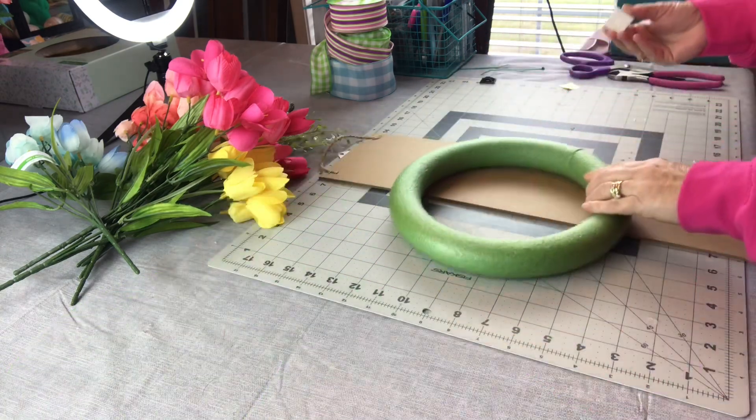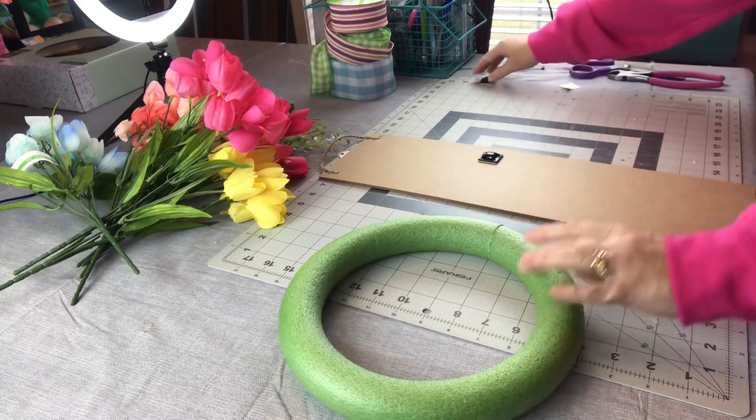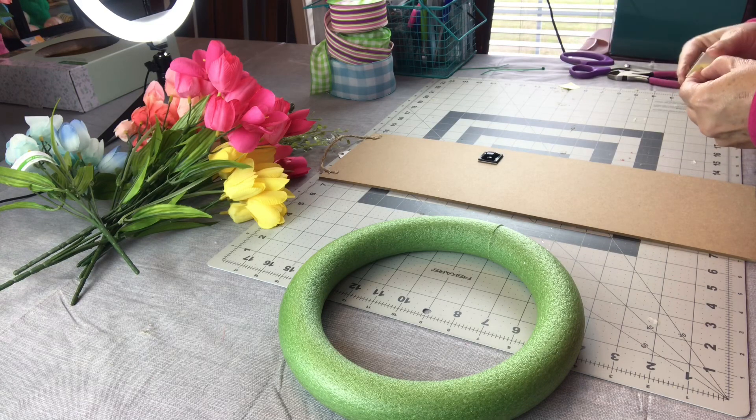They are sticky on the back so I just removed the little paper off the back, stuck them on the back of the sign, and then I do add a little Gorilla Glue hot glue around them just to make sure they stay in place.